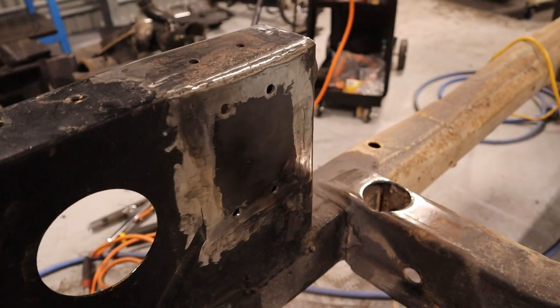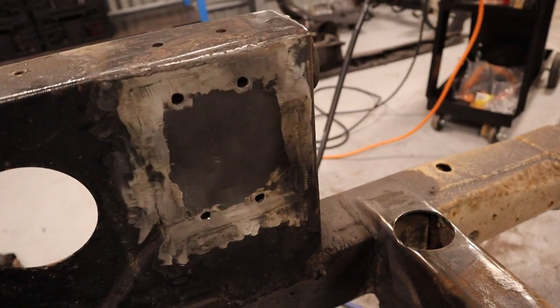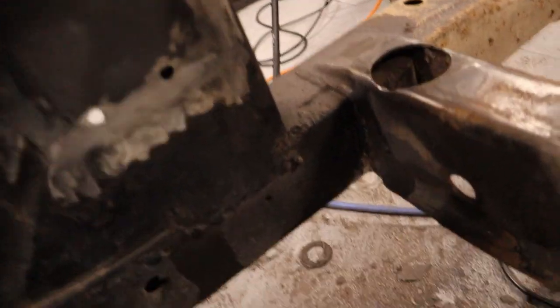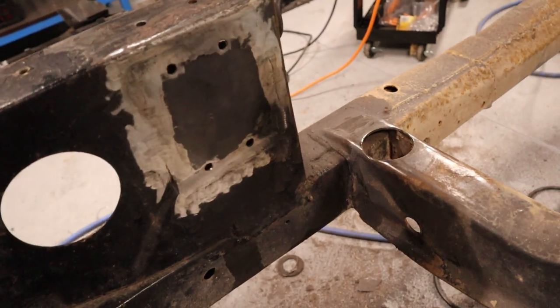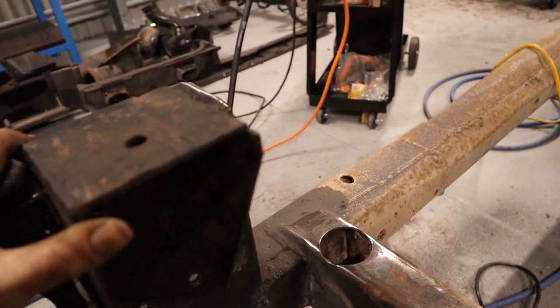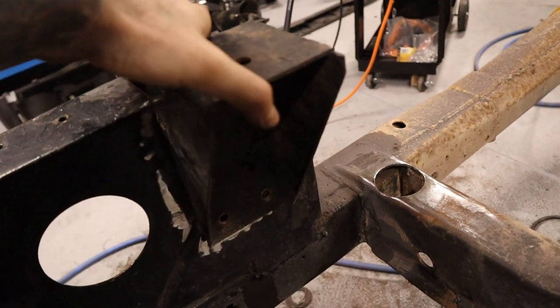Okay, so she's all welded in. I've just ground it all back with an angle grinder, so it's pretty flat. I've just tried this piece on there and all the bolt holes line up, so that's a good thing.